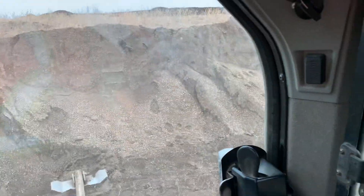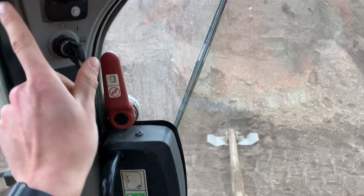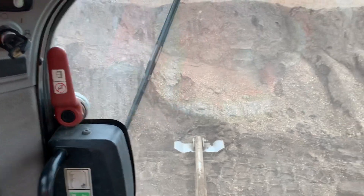When you get in, the first thing you do is fold down these two bars — this is your seat belt and your safety feature. You've got a generic Cat key; you turn that to on.